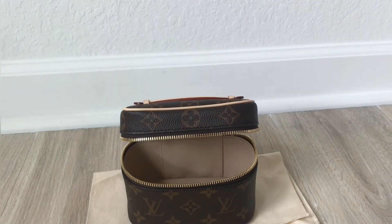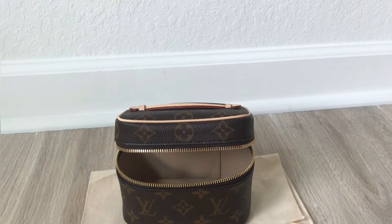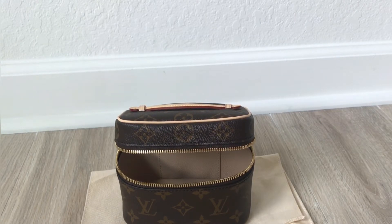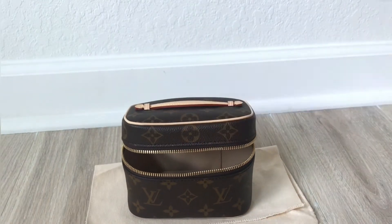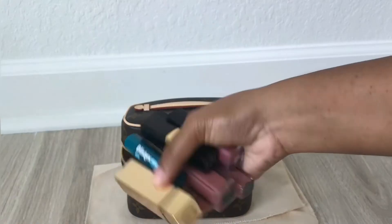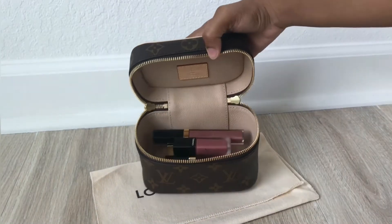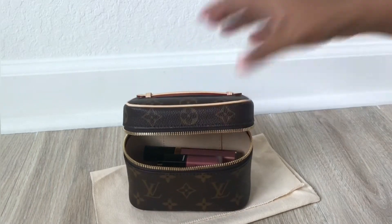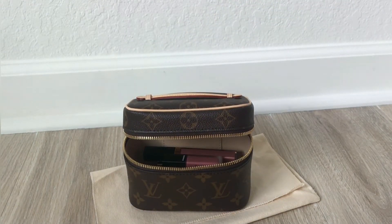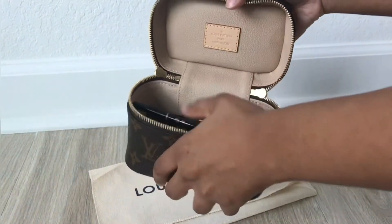Let's get started with what will fit as a makeup bag. I'm not a huge makeup person, so I apologize in advance. I gathered all of my makeup products or close to makeup products, so hopefully this will help you figure out if this is the right size for you. I have my lip products — and there you go, they all fit pretty well. Next, I'll use my eyebrow products, and those fit really well too.